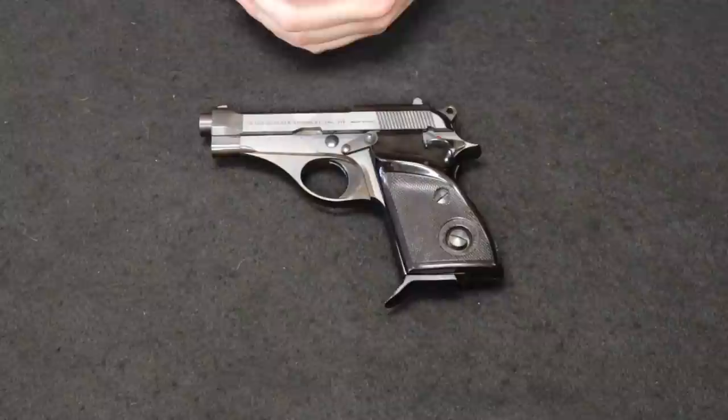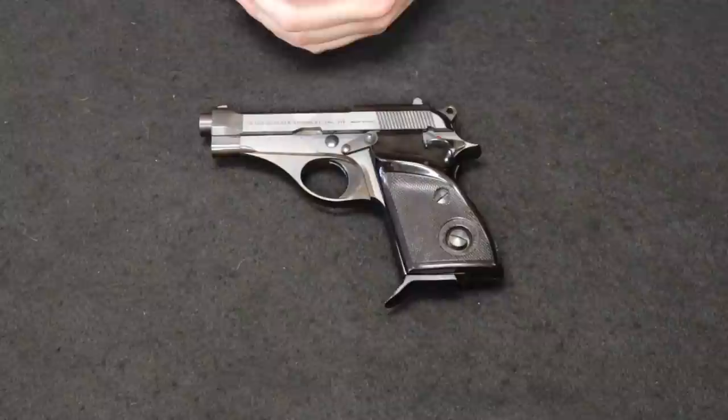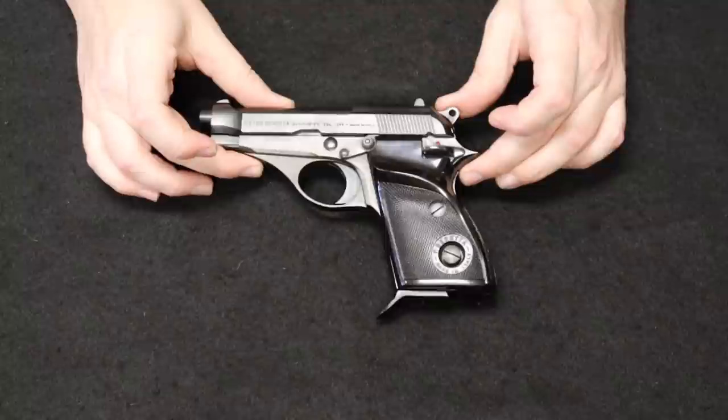Getting into this video — you guys remember the format. We start with most common and move through least common as the video progresses. Starting us off in our first spot, this is a pretty cool little pistol. This is a Beretta Model 70S.